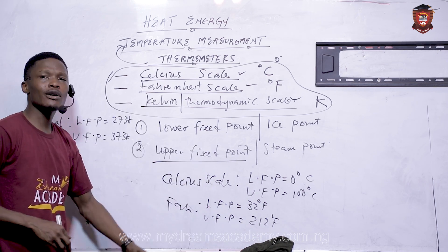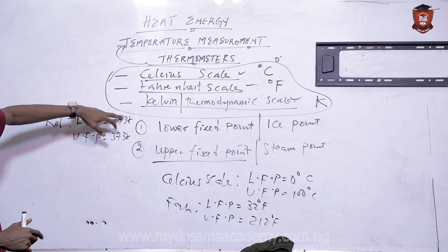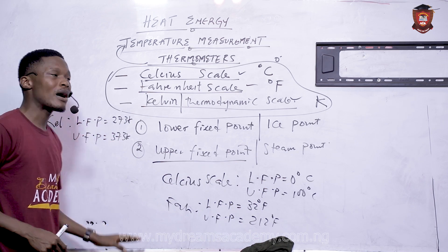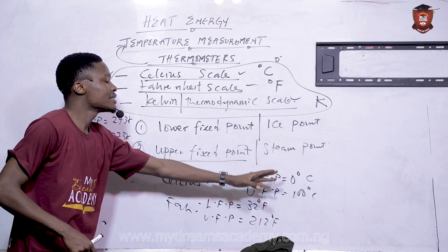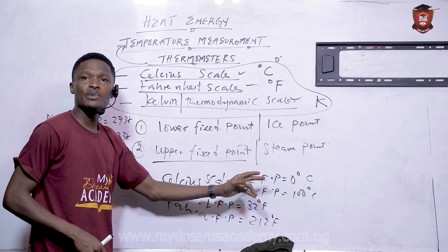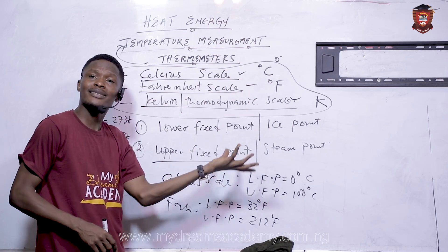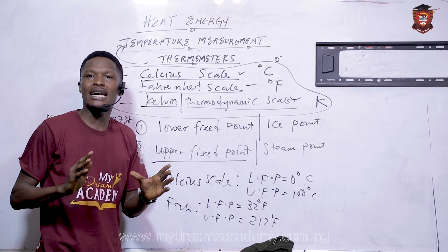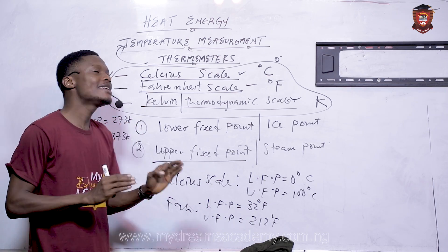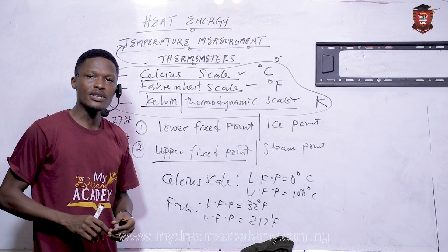So, thermometers are calibrated in three different scales, and we now know their upper and lower fixed points. Next, we are going to look at the intercompatibility between these scales and how to convert from one scale to another. After working through those questions, we will discuss how thermometers actually measure temperature — and I'll see you in the next video.